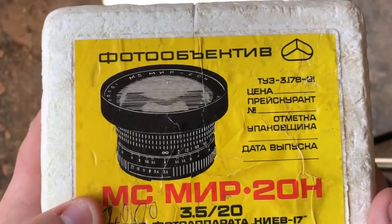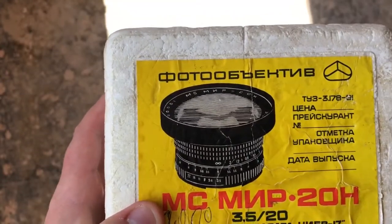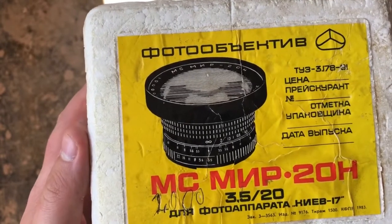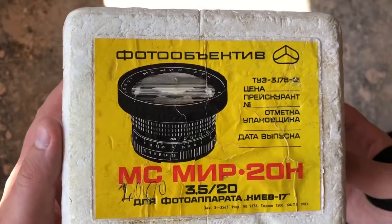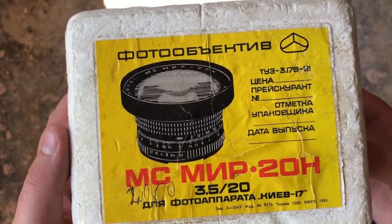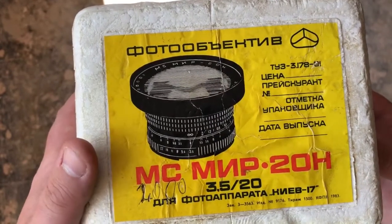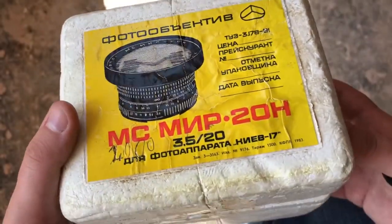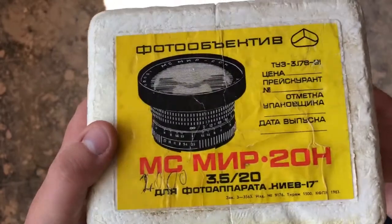This is my unboxing video of the MIA 20H or 20N. I've just bought this on eBay for £179. This is a rare example because it's boxed and has pretty much everything that came with it. This lens was made in 1983 and it's a rare example just because of the packaging and the box itself.